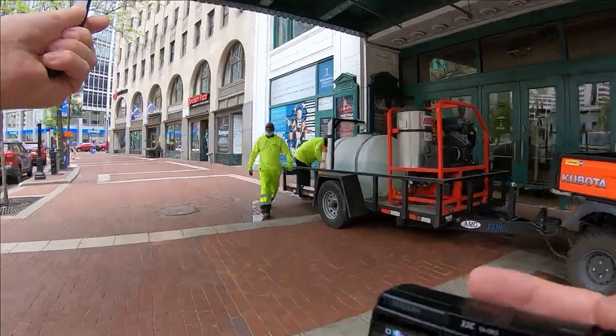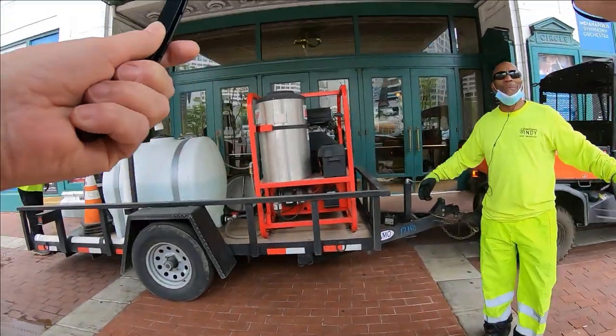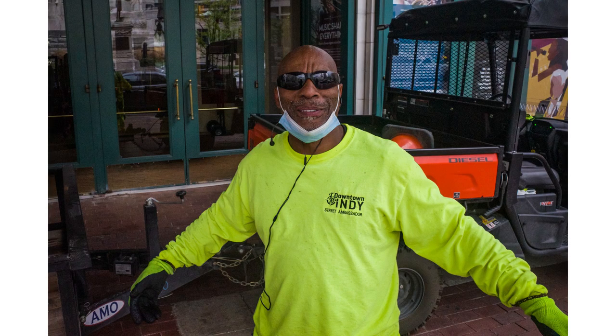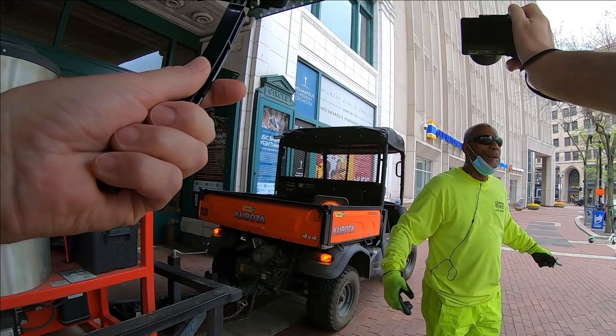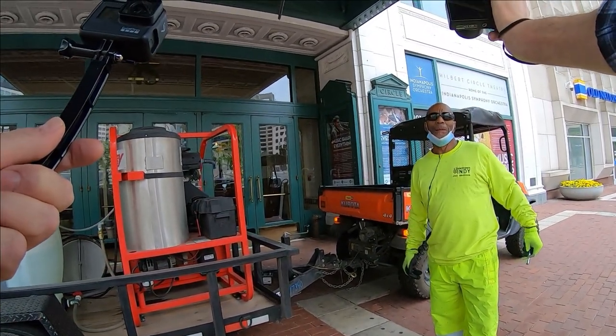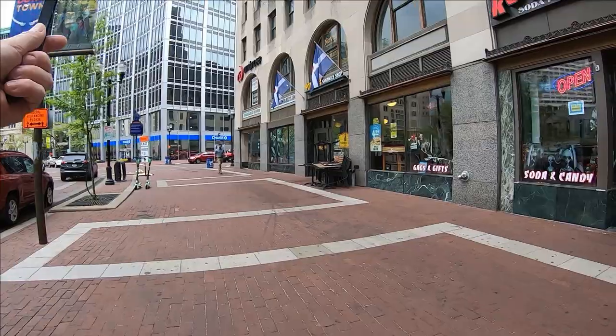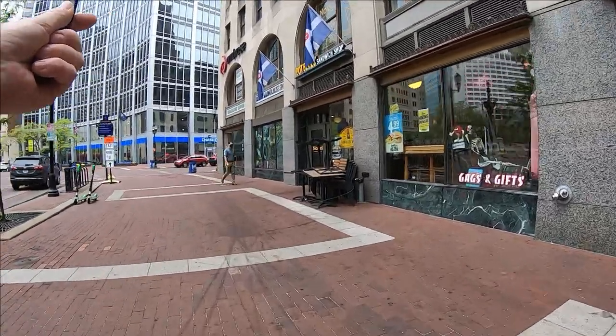We're gonna walk close to these guys doing some work. 'Hey how you doing man? I'm taking a shot of you.' 'Go ahead bro.' 'You look like a badass man.' Let me get over here so we can get some good angles — 'I'm working for a living!' That's right. Thanks buddy, you guys be safe. Nice people, nice people working for the city. It's always good to talk to people if you can.